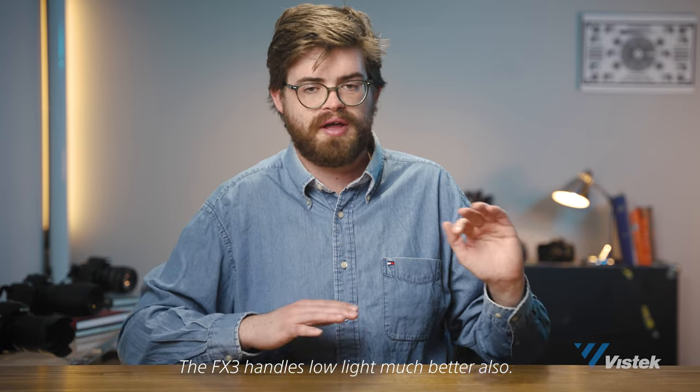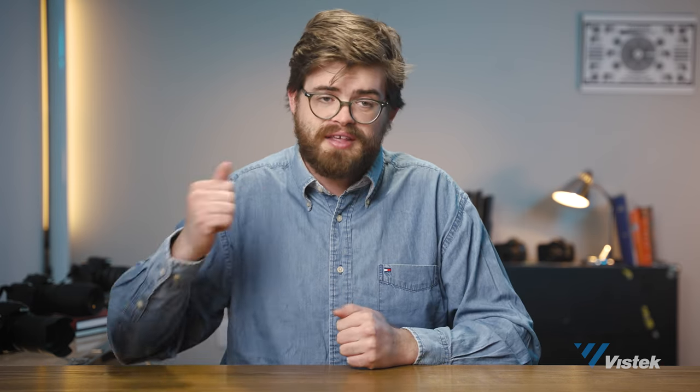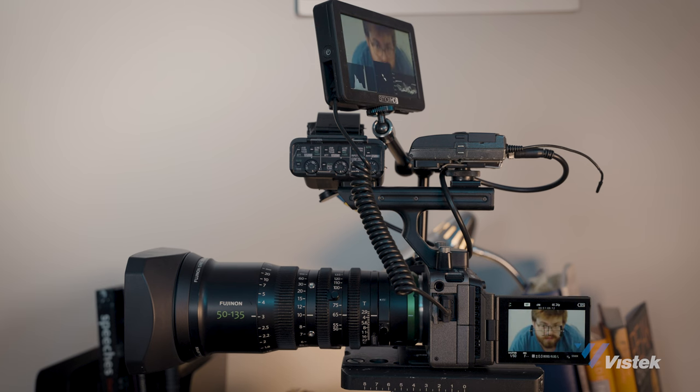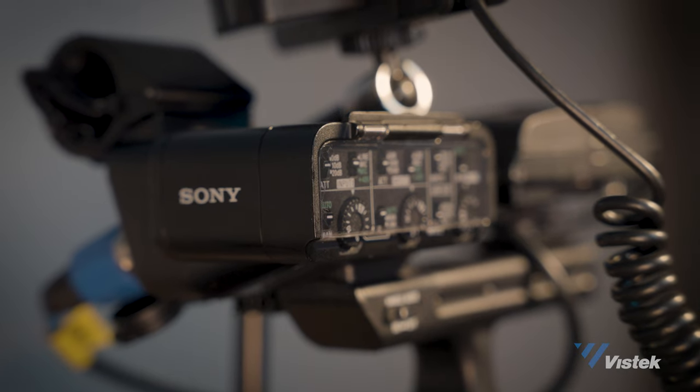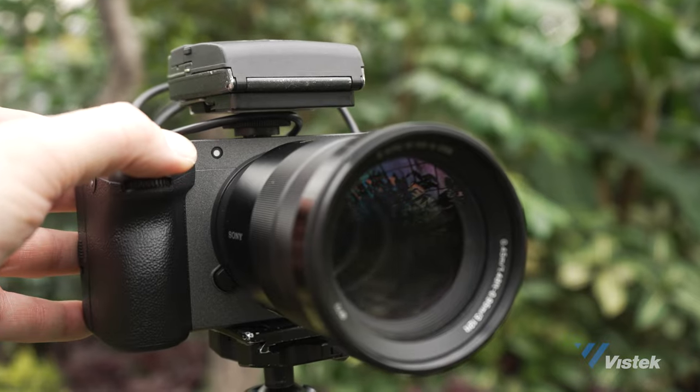The only reason to get an FX3 over an FX30 is because it's full frame and you can use all full-frame lenses the way they're intended to work. Luckily, here at VizTech we have a wonderful rentals department, so if you're on the fence between either, you can come in and rent the FX30, rent the FX3, or rent them both at the same time and do your own tests. We're living in probably the greatest time ever to be an independent content maker. Whether you're intending to get into real estate, weddings, commercials, cinematography, or streaming content, this camera can work in all those applications.